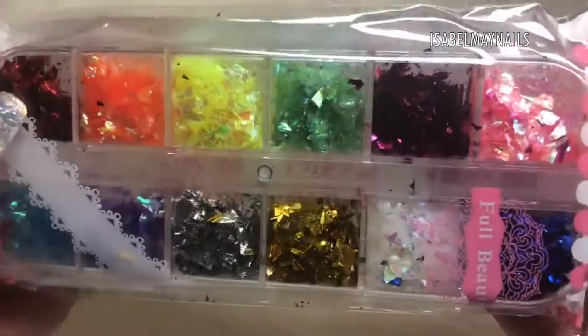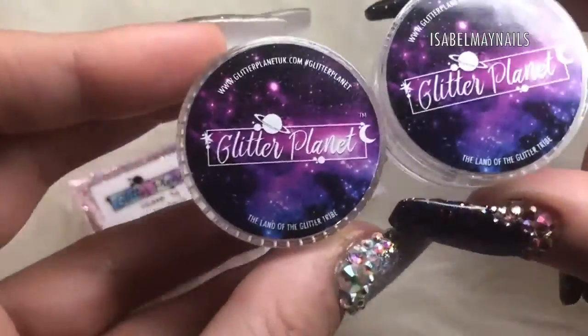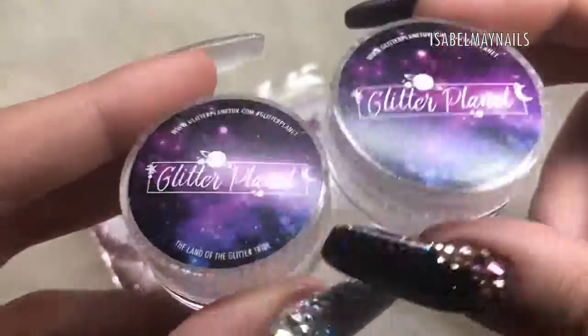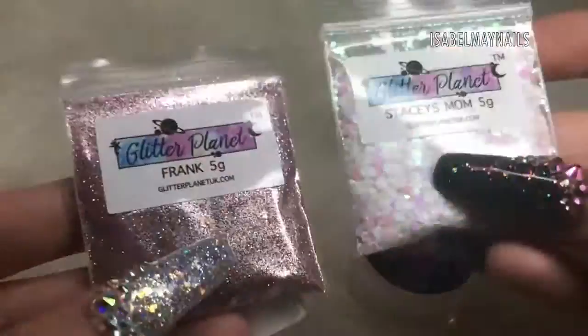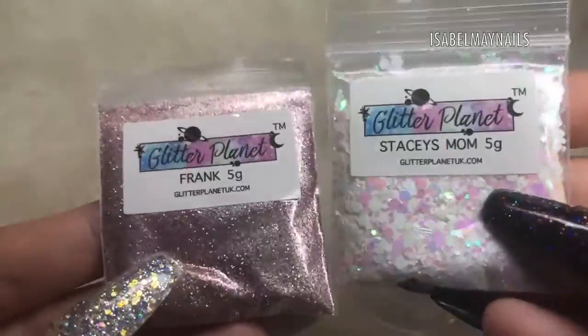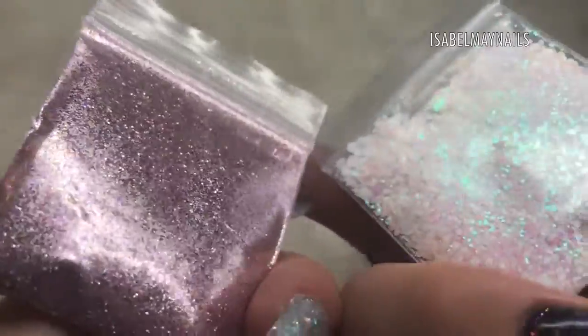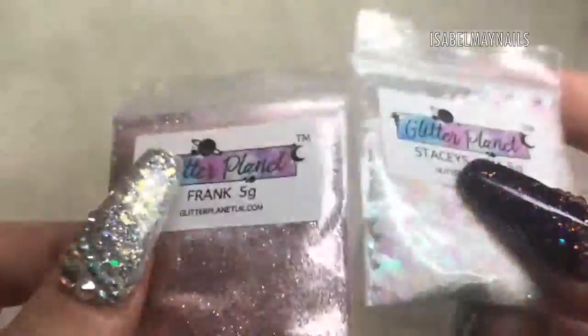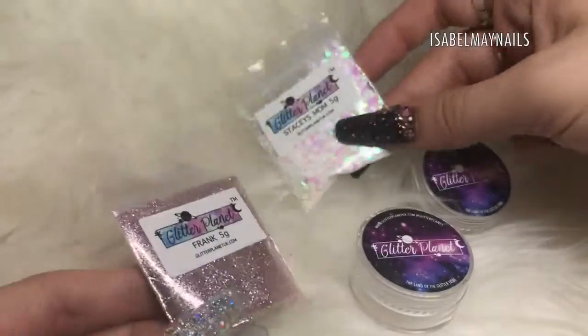The flakies are beautiful for patting onto the tacky layer of gel or encapsulating in acrylic. I've also got these two gorgeous glitters from Glitter Planet, and I've included two Glitter Planet pots to put your glitters in. The two glitters are Frank and Stacy's Mum — you get five grams in each. You could burnish them on top of gel or encapsulate within acrylic or hard gel; they're so versatile and absolutely stunning to work with.